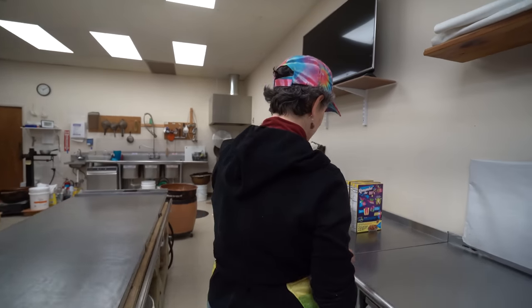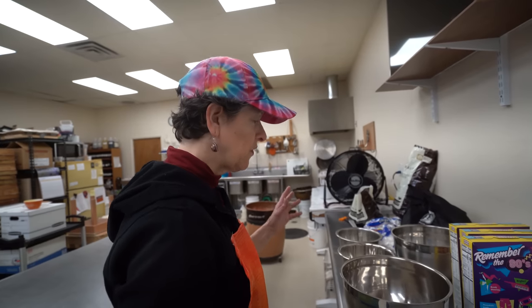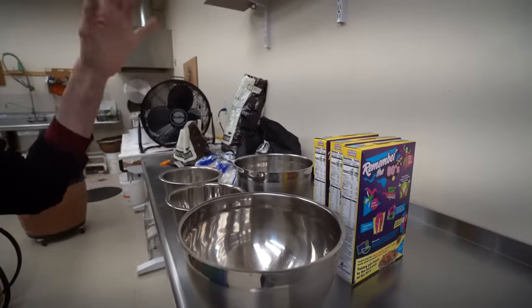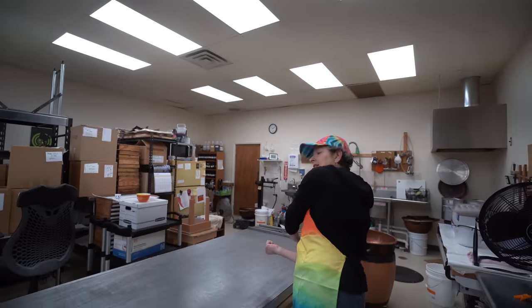We'll be using 2.5 bags of mini marshmallows and about 2.25 boxes of cereal. One thing we're going to do differently is add some of the cereal into the batter. Now folks did have some suggestions for us — one of them was why not take these toppings or add-ins — so the marshmallows, the chocolate, the graham crackers — and put that on the table first and pour the brittle on top of that.